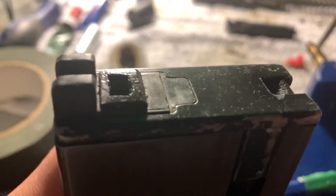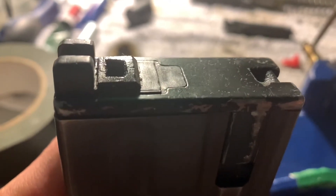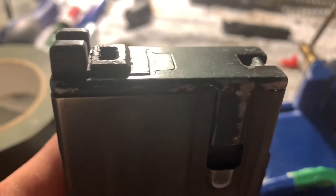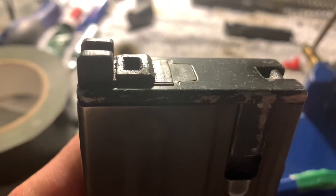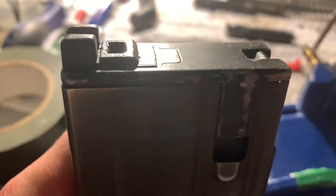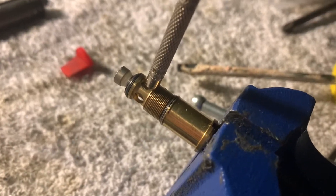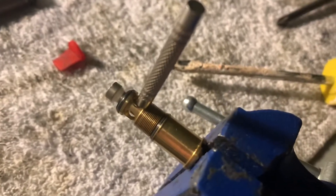As you can hear, this one is leaking right from the output valve. I took them out and had the O-rings soaked in for about 24 hours, and that didn't work. So if that happens to you, what you want to do is — this is the output valve for the CO2 GHK.